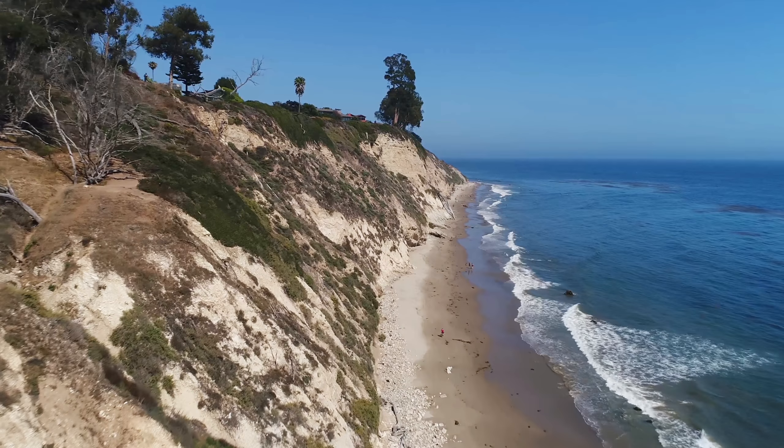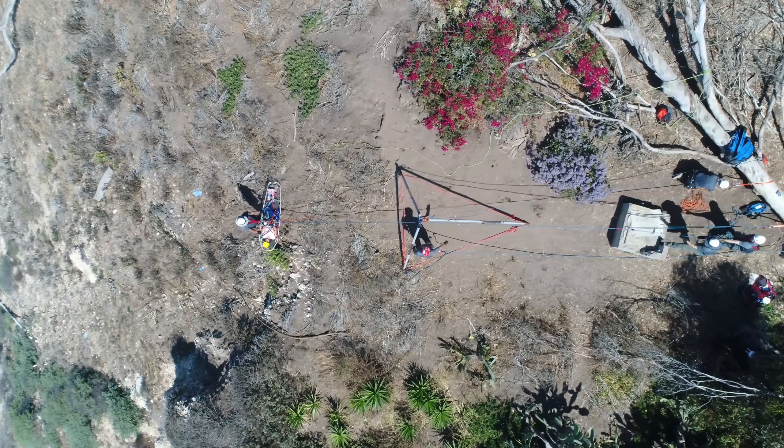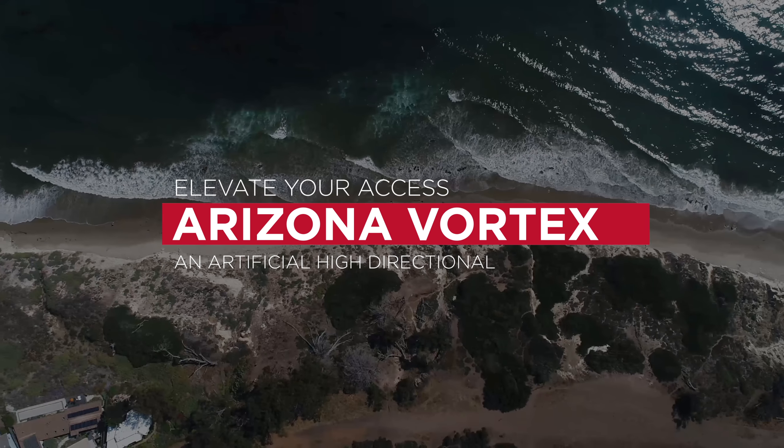The Arizona Vortex Multipod is an artificial high directional designed to elevate lines above an edge, entryway, or obstacle in rescue operations or rope access work. Elevate your access with the Arizona Vortex.